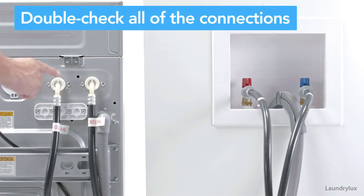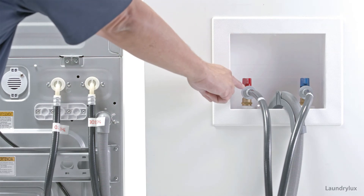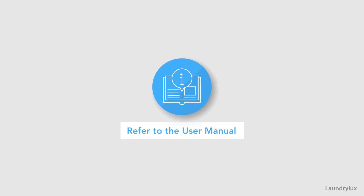Double check all of your connections. For more information on how to install your washer, please refer to the user manual. Your washer is all hooked up.